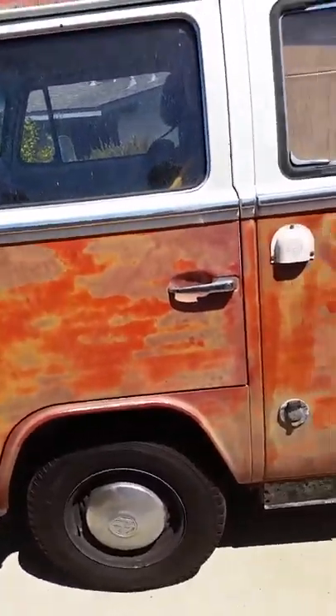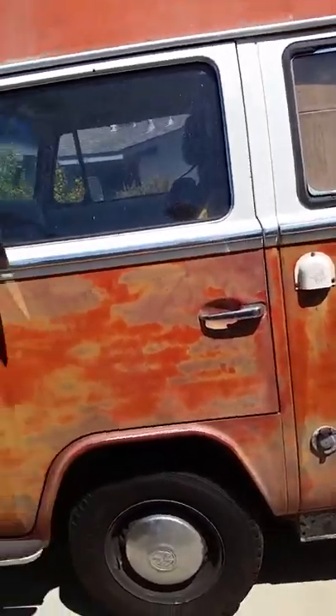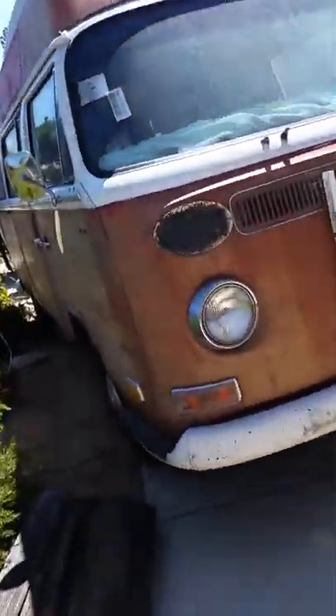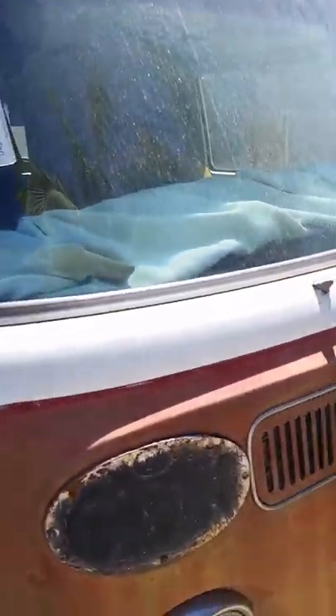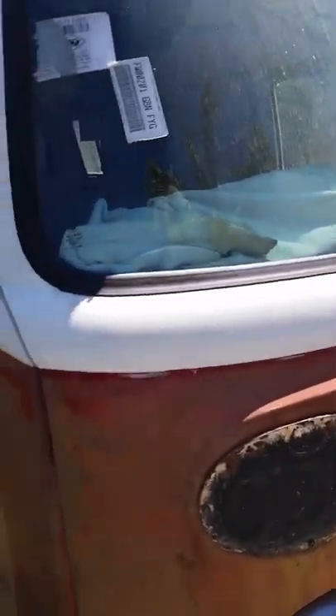It's got a refrigerator, a gas heater, and a water tank. The front end's good. Got a tire mount — which I don't have on there right now. Turn signals and everything works, mirrors, and a new front windshield.